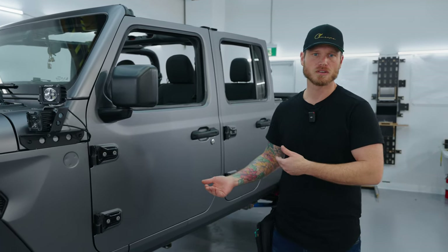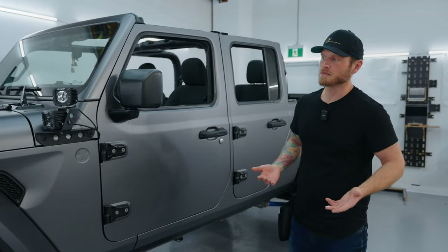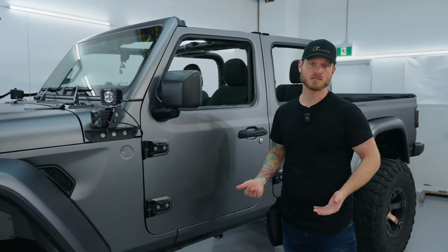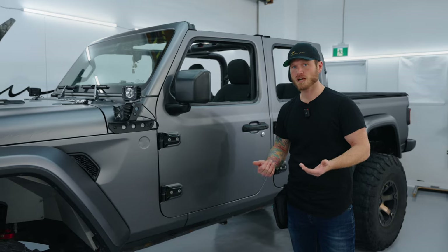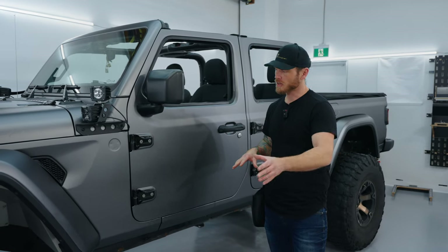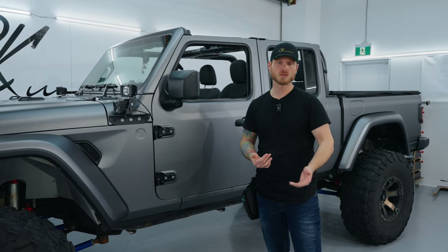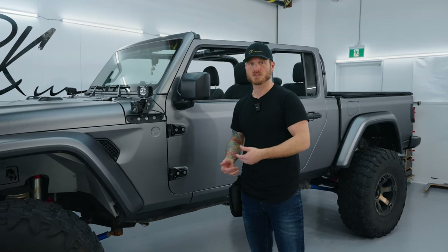If you're planning to keep your wrap on for four, five, six, seven, or eight years, this is what you want. Even for just a year of heavy driving, this will prevent most things from piercing the film and reaching the paint. When you remove the wrap, the paint will be in essentially the same condition it was when it came in. You can't say the same for cast PVC and polymeric films — they're thinner and more fragile, especially in cooler temperatures, whereas TPU offers real paint protection.